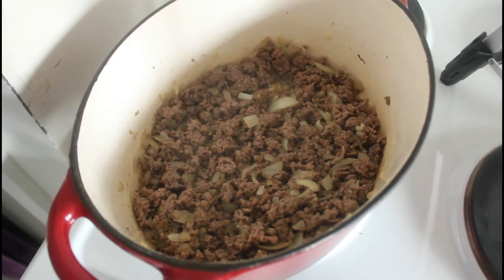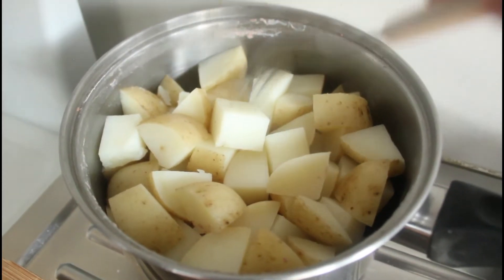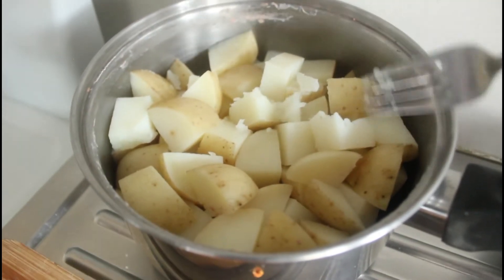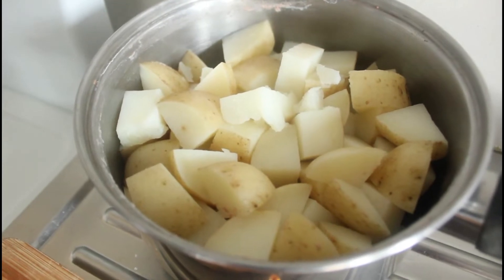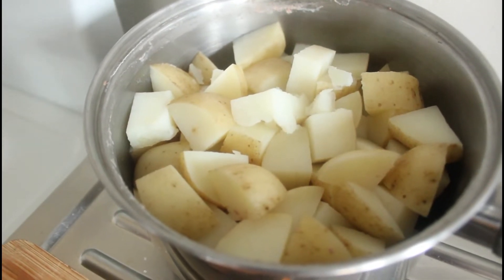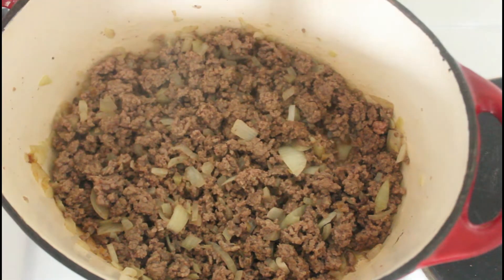Let's go and have a look at the potatoes. The potatoes are ready — they just fall apart when you stab them. I've drained them of the water, and I'm going to put them aside to mash them. Meanwhile, back here with the filling.